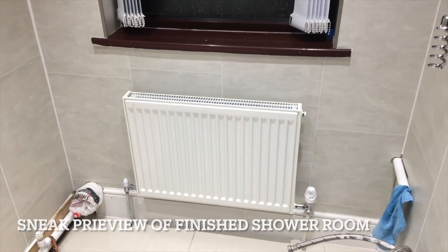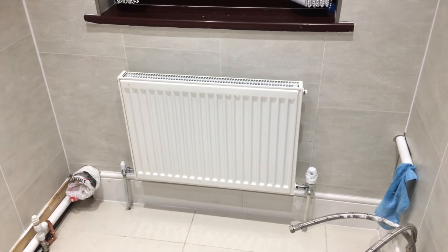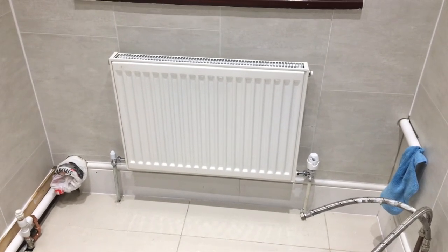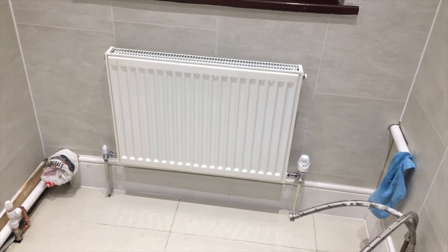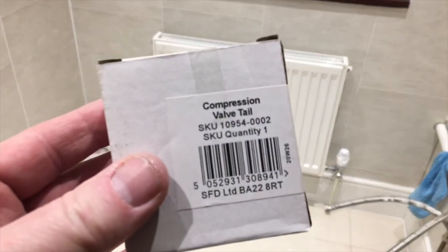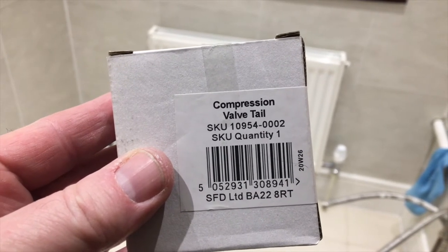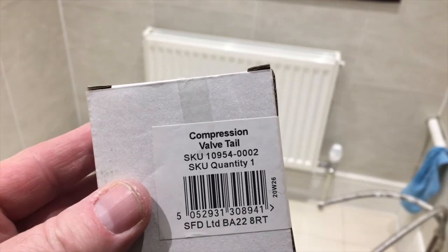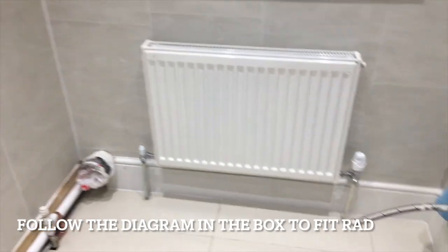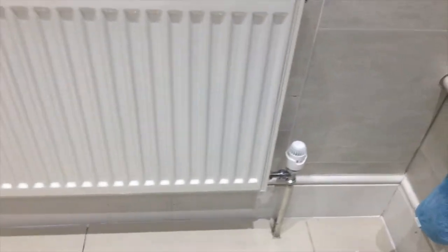Today I managed to get the radiator put on. This is a Kudox radiator put onto the wall. The thermostatic valve and tails on the other side were a bit short, so I had to get these valve tails here — they're a compression nut. They're a wee bit longer, but they were an absolute godsend for helping me get the radiator on. When I got the radiator on the wall, it made it really easy to slide. Let's see if I can show you.